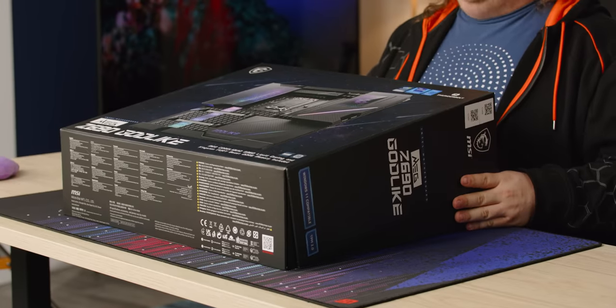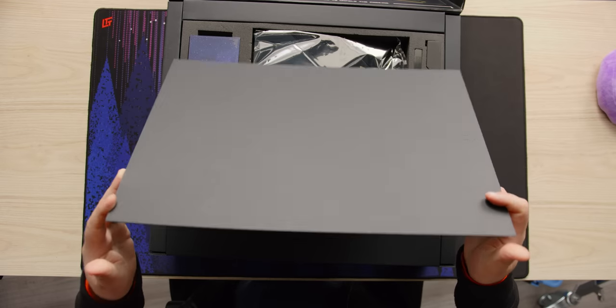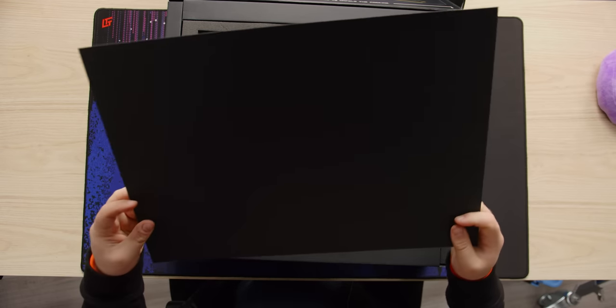Yes, I've got one question. What's your question? Godlike. We're going to find out. Let's see if I can open this without hitting the microphone. It just cleared it. This is so unwieldy. This is just there to hold the motherboard in.